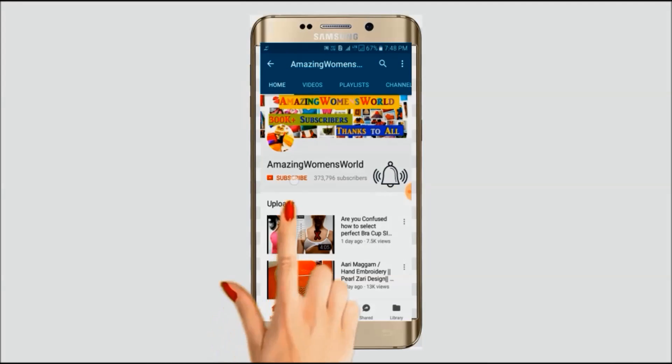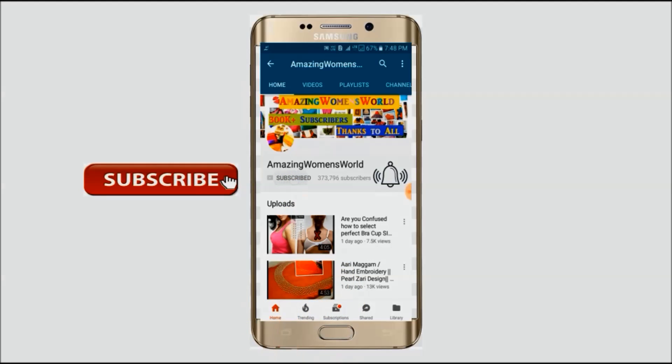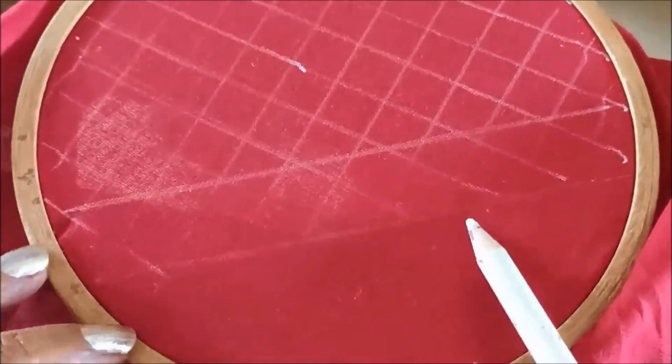Please hit the subscribe button and tap the bell icon for future notifications to watch more videos of latest fashions and trends. Thank you so much for your love and support. The sleeve has to be marked with checks of one centimeter by one centimeter.